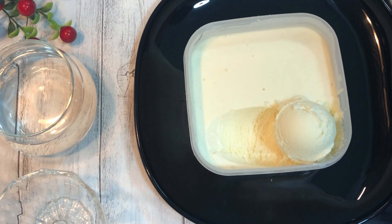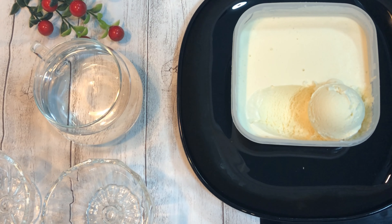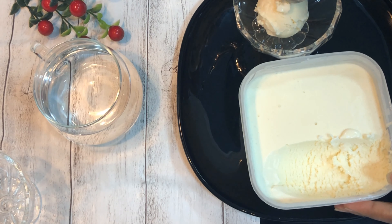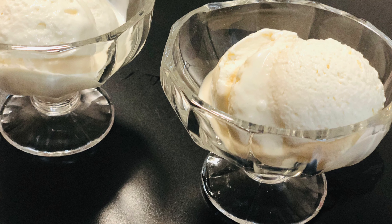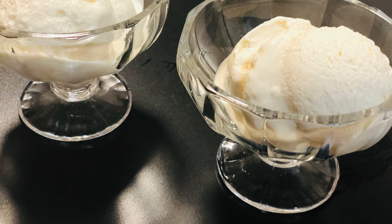It tastes delicious. It is easy to make ice cream at home, so do try this recipe and let me know your feedback. Serve the ice cream and enjoy! If you like this recipe, please hit the like button and subscribe to my channel for more such recipes. Also press the bell icon so that you will get a notification each time I upload a new video. Thank you for watching.